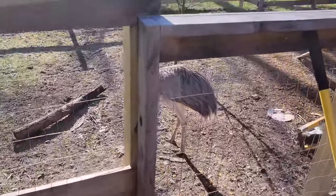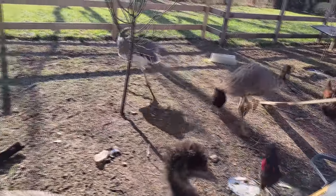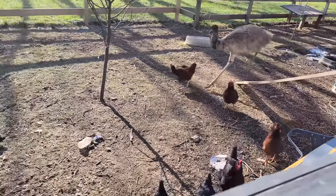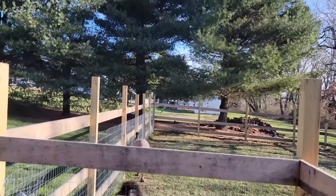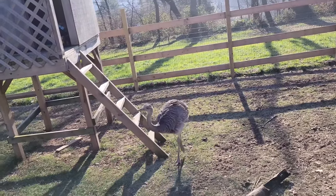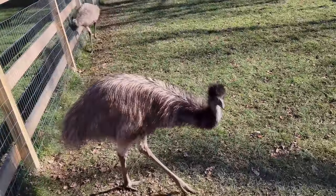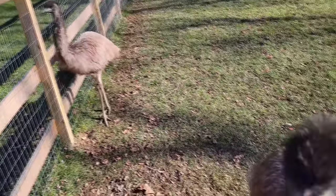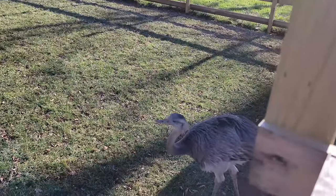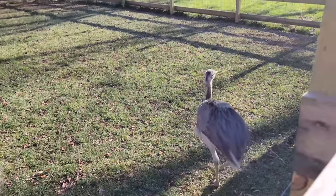Rear the rear! Hello, rear the rear — look how big you are! Here come all the birdies, the little red birdies and the rawnuts. There goes Doris — where you going, Doris? That's a good rear. Here you go, sweetie. Hey Doris, hello sweetie.